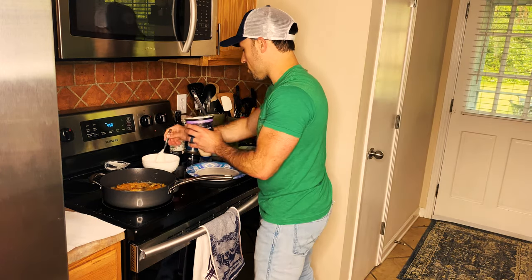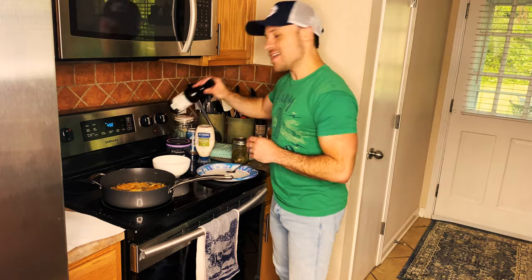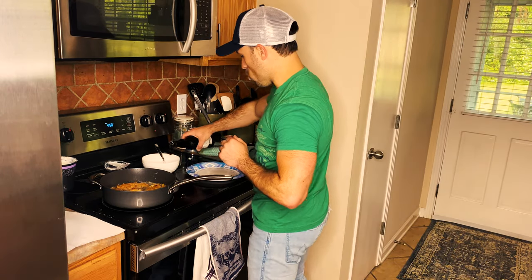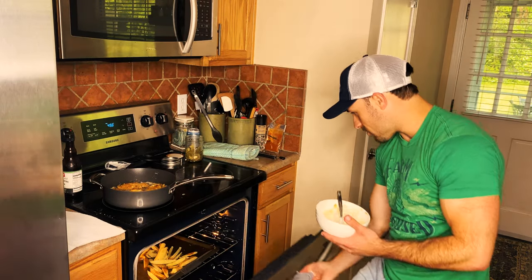You get yourself some pickles, some Greek yogurt, some mango, and some horseradish sauce — stir it on up. How's the fries doing?